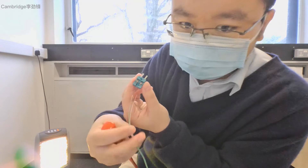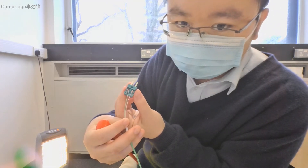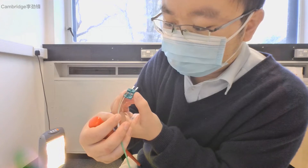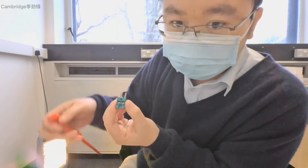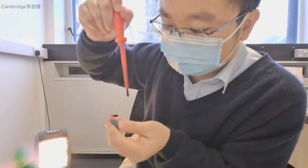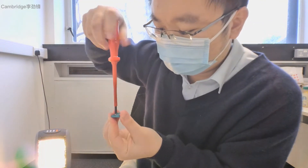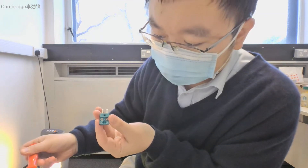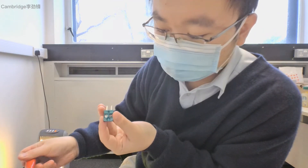What we are going to do is connect respectively the positive wire to the positive terminal and the negative wire to the negative terminal. To do that, we need to unscrew the clamping screws. By unscrewing them, we can see that the terminal is now exposed.